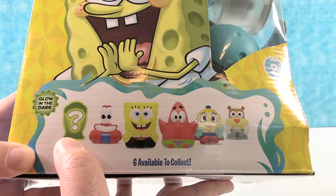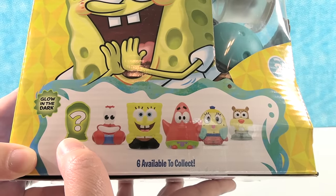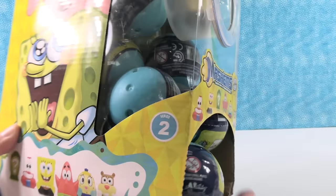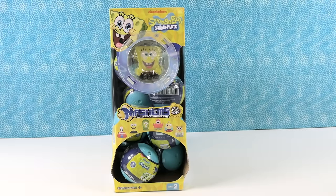I hope that's Plankton — could be. But we have Sandy, Mrs. Puff, Patrick, SpongeBob, and Mr. Krabs, plus our mystery. This is Series 2 of the SpongeBob Squarepants Mashems. We are hoping to collect the full set today. Paul is going to get us started.